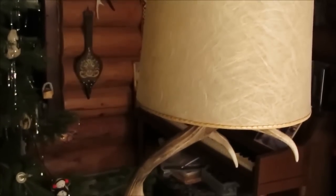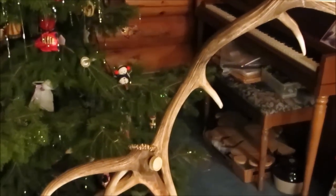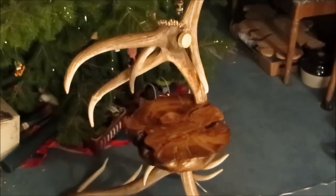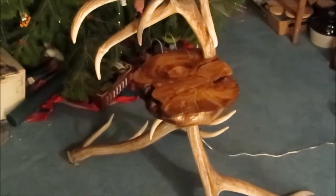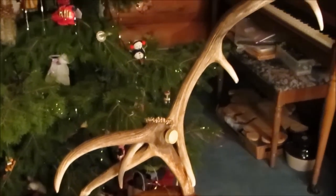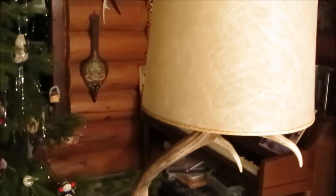This lamp originally started out as an experiment to see what would happen, and after a little trial and error it seems to have turned out pretty well. Started with four elk antlers, a slice of burro, some electrical parts, and various other tools — and I'm pretty happy with what I ended up with.